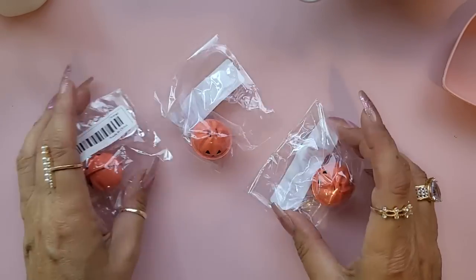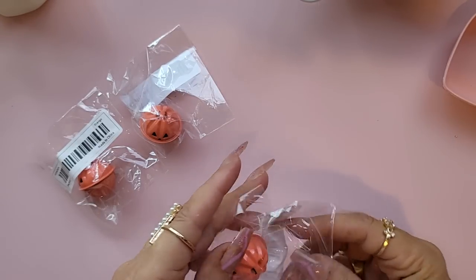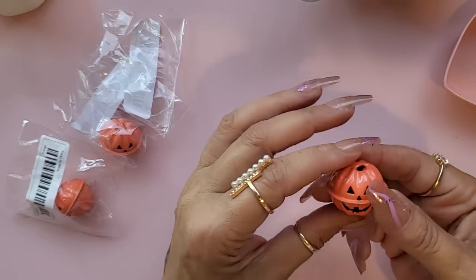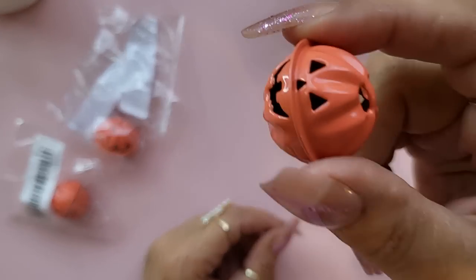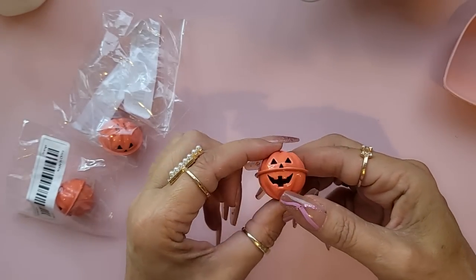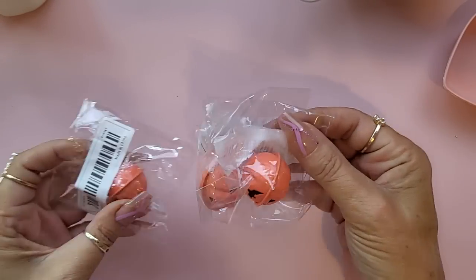On to charms and beads — I bought these little jack-o-lantern gingerbread bells and they look nice, a nice size, but listen to this... it's not very jingly. I was a bit disappointed with that. But apart from that I do like them, so I got three of those.